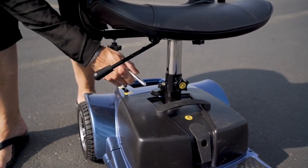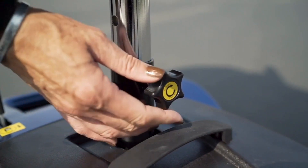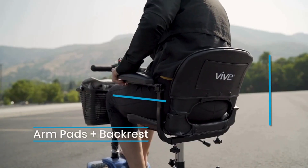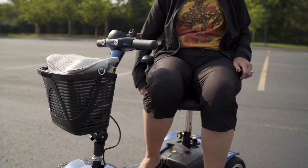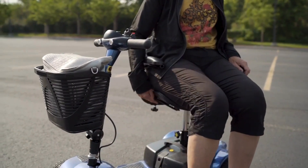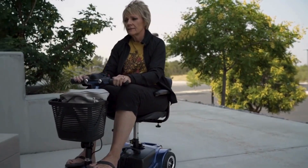Now, you might be thinking to yourself: this scooter better be comfortable if it's going to change my life. And well, it is. Your scooter comes with a height-adjustable padded swivel seat with cushioned arm pads and backrest. We include the swivel feature so you can get on and off easily, but we're not sure if you'll actually want to get off.